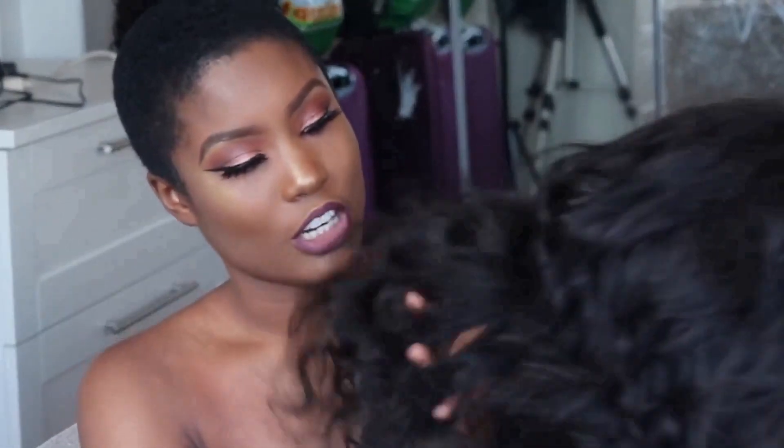This video is sponsored by Lackey Hair. They sent me this beautiful wig — it's a loose wave wig, I think it's 16 inches.